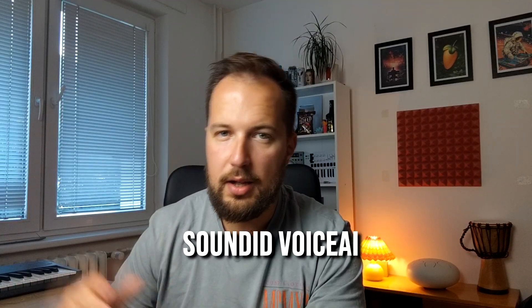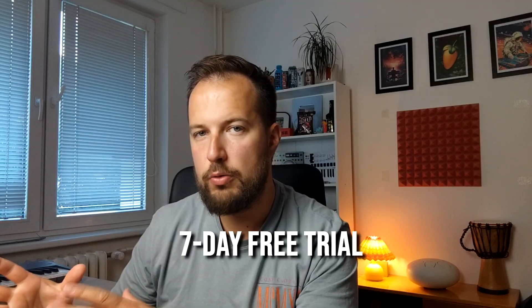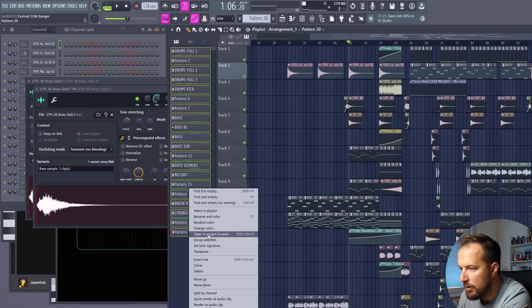If you're interested, check out SoundID Voice AI — the link is below in the description. Try it out yourself; you can use it for your own vocals or for any vocals where you want to change the voice. If your starting vocal is already good it's going to sound a lot better, but even if your vocal sucks like mine, you can still make a pretty amazing vocal out of it. Now let's have a listen to the finished result.